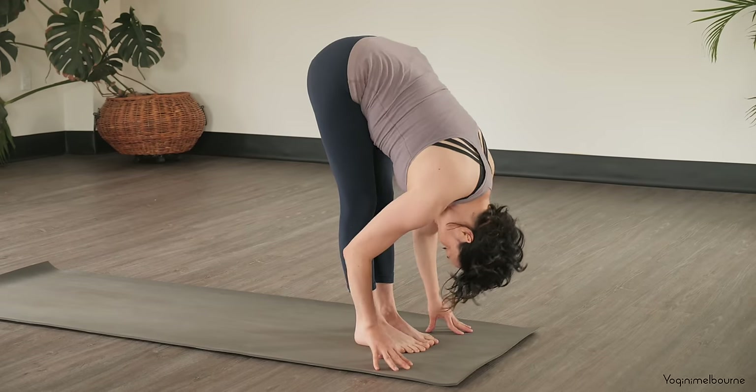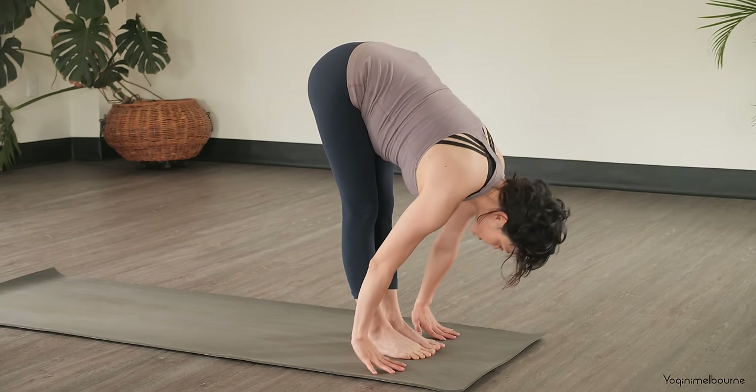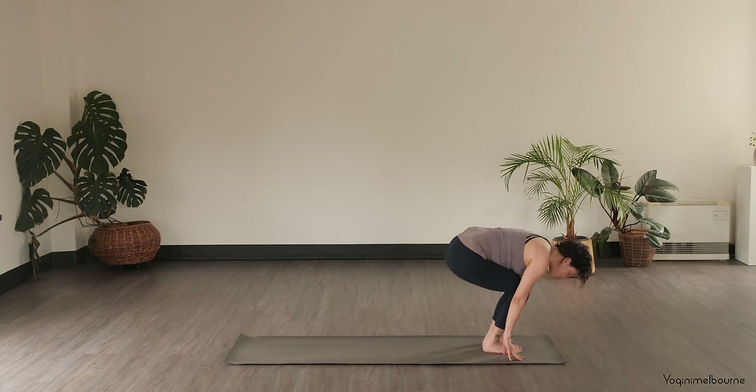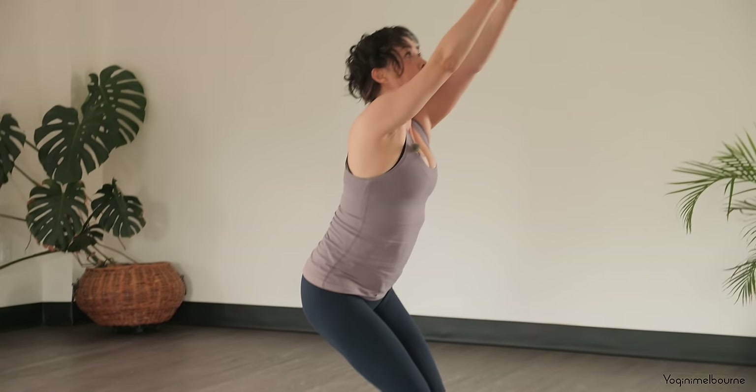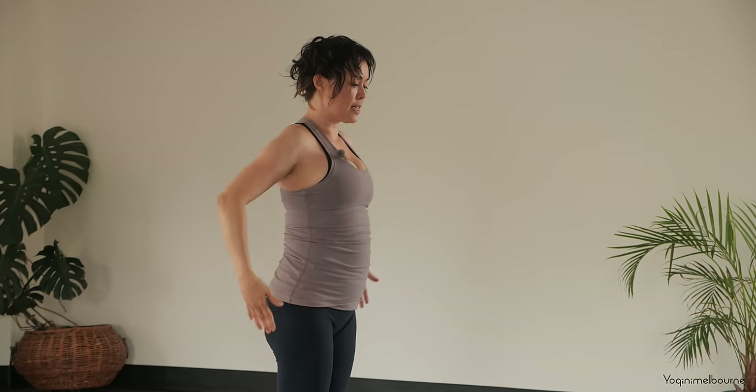Feet together. Inhale, halfway lift, exhale, fold. Bend through the knees, coming into your Utkatasana — inhale, and then exhale, releasing the arms down into your Tadasana.